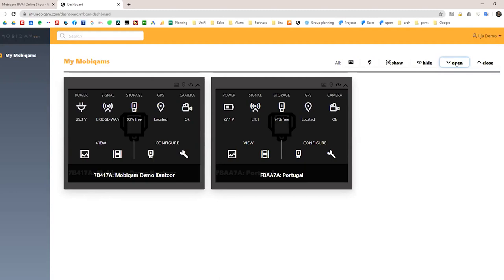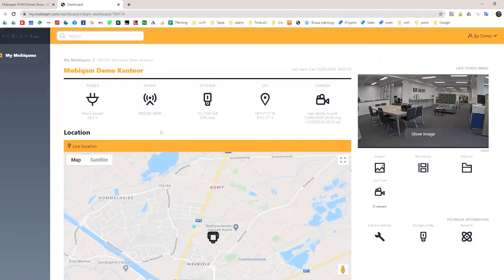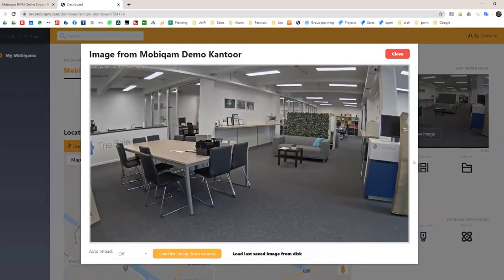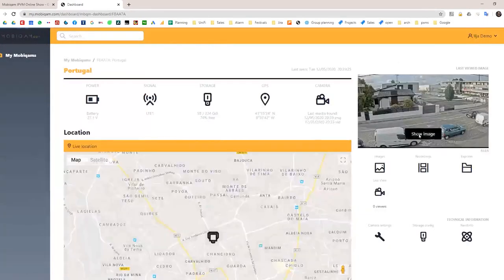You can see storage percentage, GPS status inside the camera, and signal — one unit is connected via wired WAN, another via LTE. You also have quick menus to access still frames, video, or configuration. Since most units run on 4G mobile networks they have data limits — many providers cap subscriptions at around 20 gigabytes, which isn't much for streaming video. So everything is built for low bandwidth, and we try to push users toward using still frames when nothing is moving.